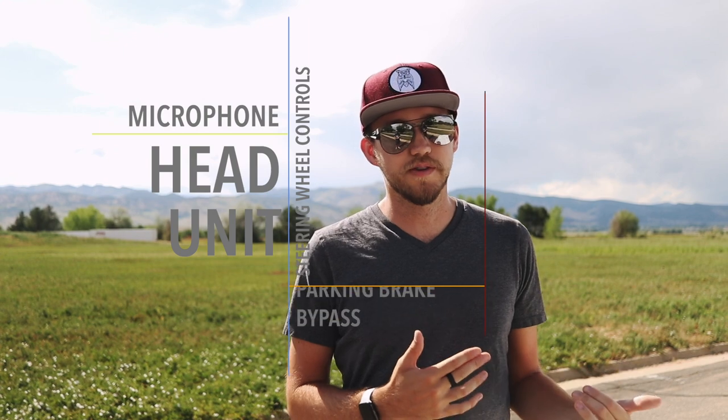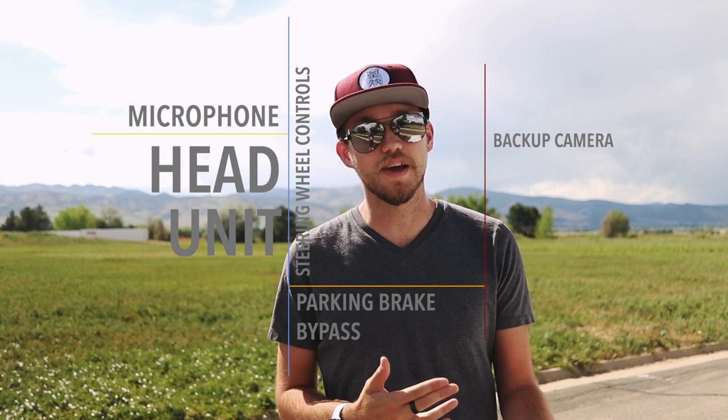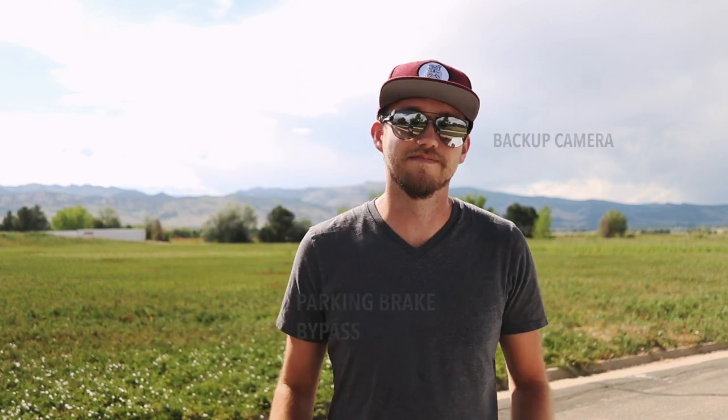In my case, I got a lightly used head unit installed with microphone, steering wheel control adapter, parking brake bypass, and a backup camera. I did not do the full-on infamous Bose-sectomy — I kept the factory amp and speakers. Obviously they're not the best, but they are better than the base model stereo, and with all the raw noises this car makes, especially top-down, you don't really get as many gains going full audiophile.